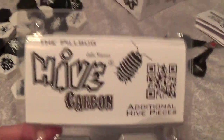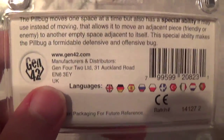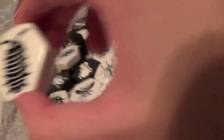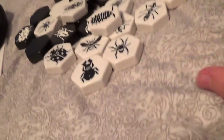The expansion to the Carbon Set is called the Pill Bug. I actually have no idea how the Pill Bug operates. The Pill Bug moves one space at a time but also has a special ability it may use instead of moving — that allows it to move an adjacent piece to another empty space. It looks kind of like a centipede mixed with a larva of some sorts.